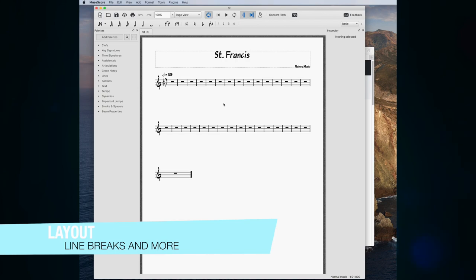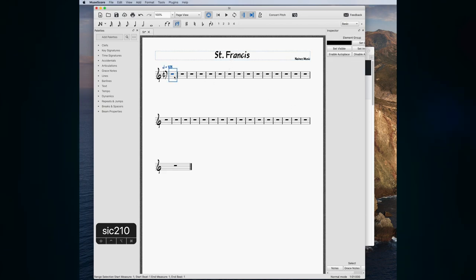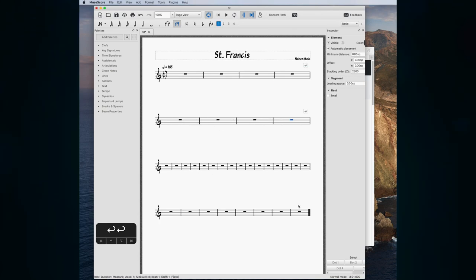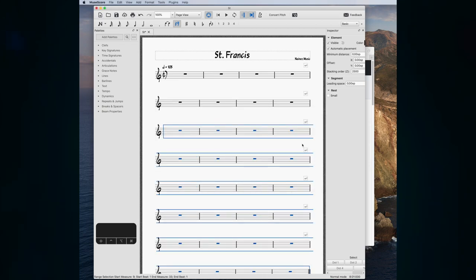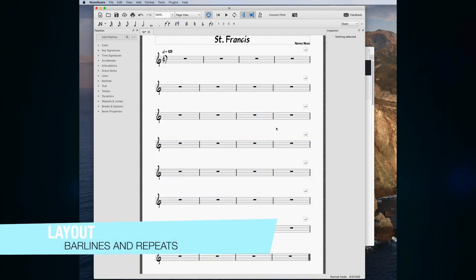Here we are with a new blank lead sheet. We've got this frame at the top which controls the vertical alignment of everything — I'm going to bring that up to begin with. I'm going to start with four lines per bar. There are two ways to do line breaks: one is to select the measure and press the Return key, and another is to select everything and go to Format > Add/Remove System Breaks and set it to break every four measures. I also like to add repeat signs and double bar lines right away.